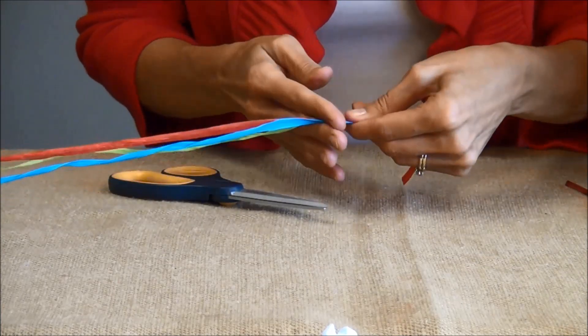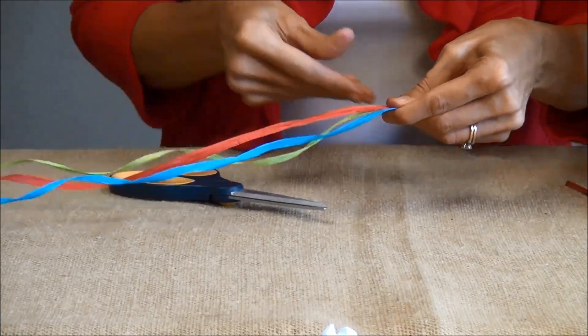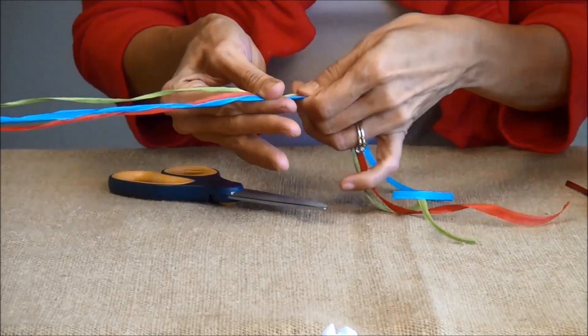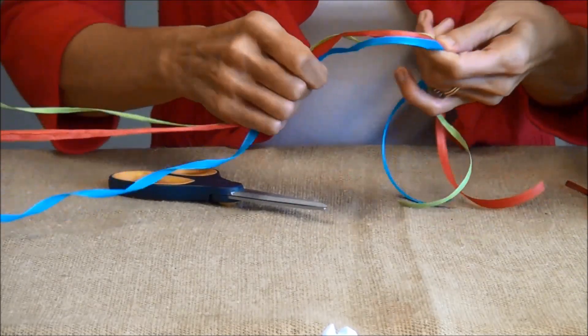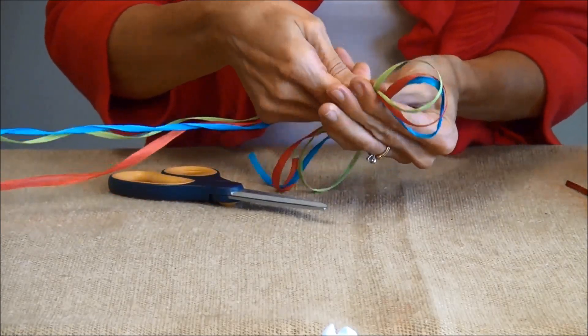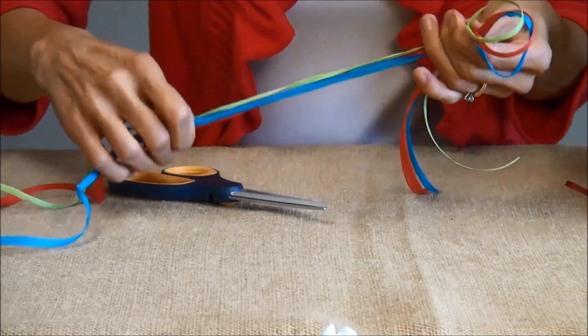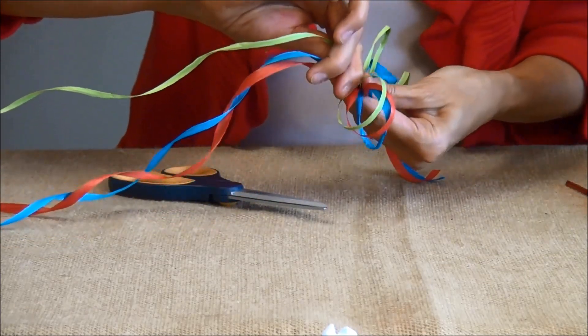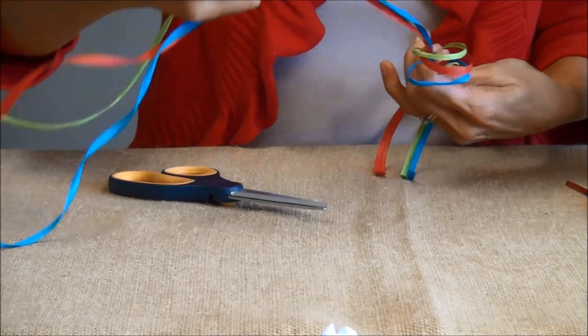I have my three colors of ribbon — just make sure that they stay flat on the same side. Then start off with a little bit of a tail and make your first loop like this. They have a natural tendency to want to curl.